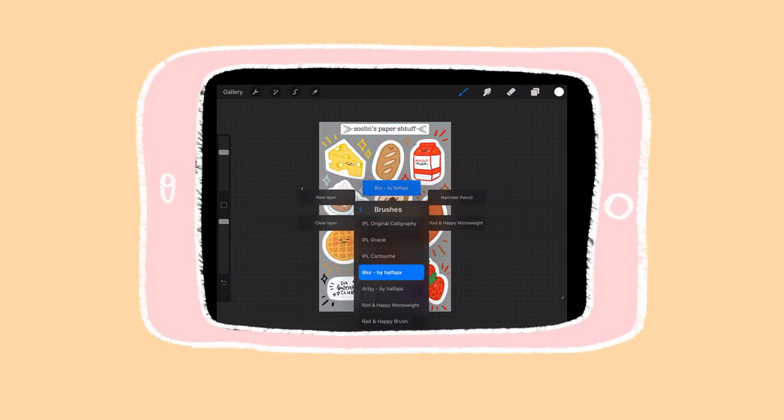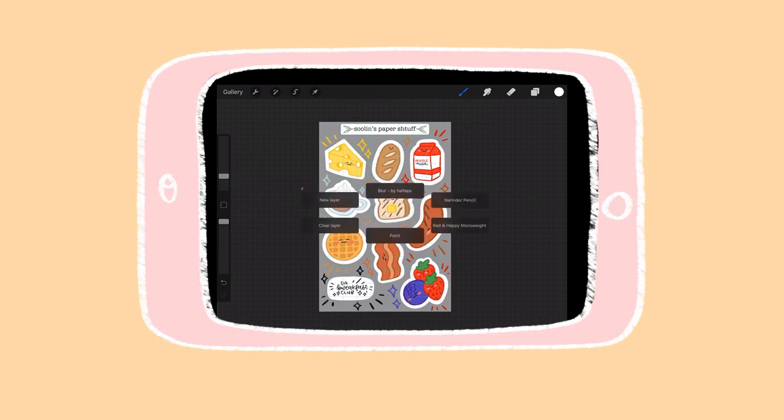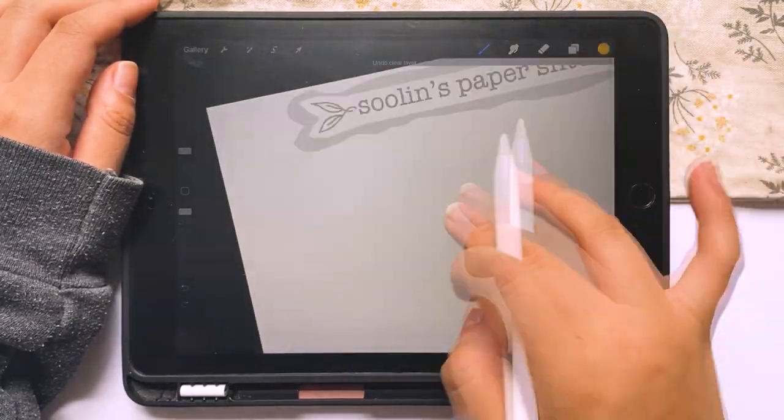Another tip and feature to know is the menu pop-up. It depends on what you choose to set it to, but for me, if I just tap on the screen, little menu options pop up. You can see there's a variety of things you can set it to, but I mostly keep it to brushes and layer options. I can just tap on my screen and click a button, but if I swipe in the direction of the button I want, it goes much faster.